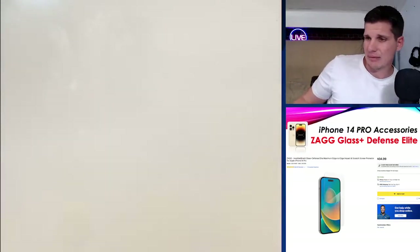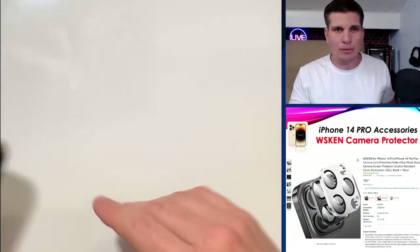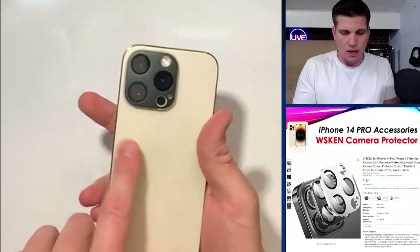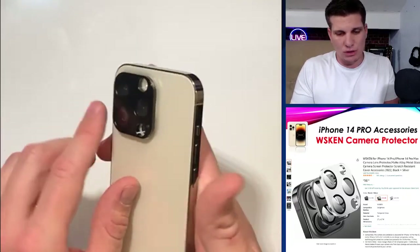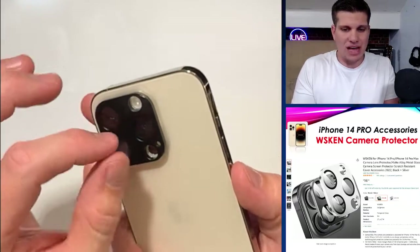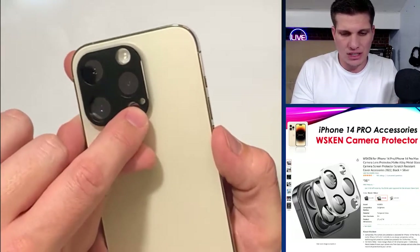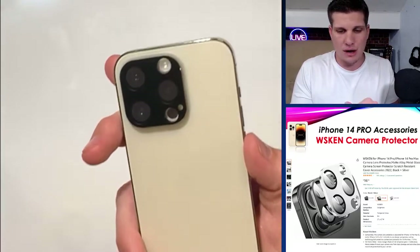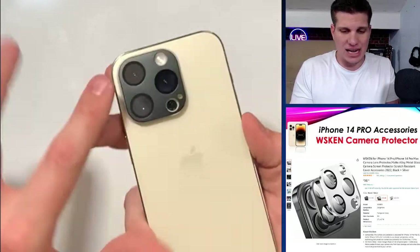Now let's talk about the cameras. On the back I have a Wiskin camera protector. I liked this shield because it's flat — all of it is flush right here. There are holes punched out for the cameras and flash so it doesn't interfere with any of the actual functions, but the glass has protectors and it's all flush.